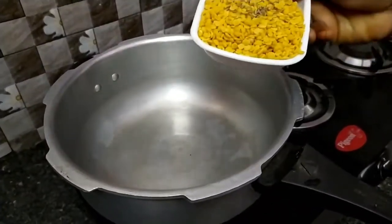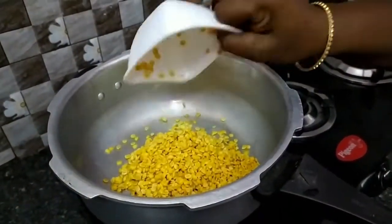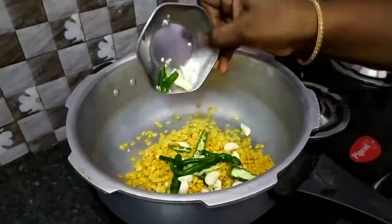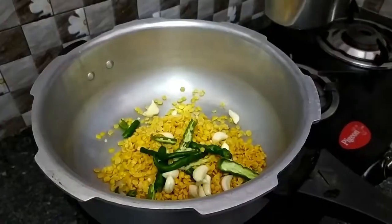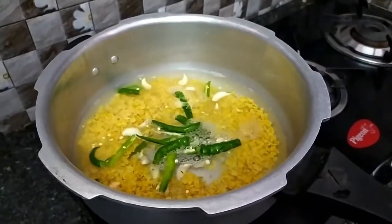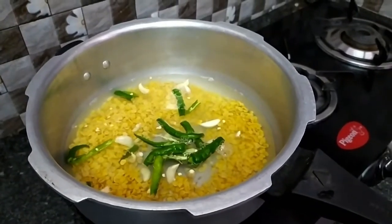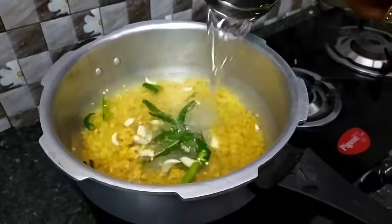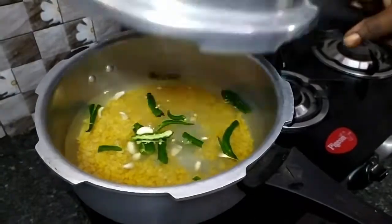Add the bulk for 4 pieces. Make sure to add it for 4 pieces. Now the pot is dry.